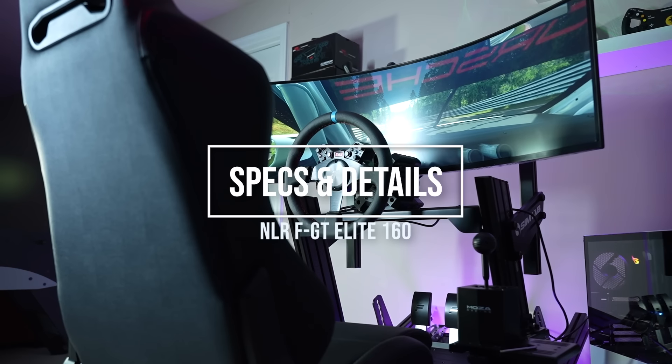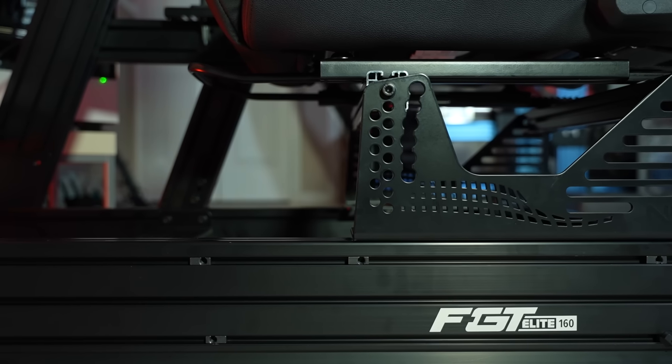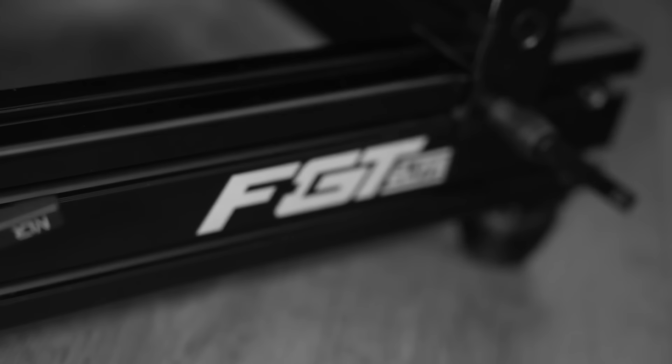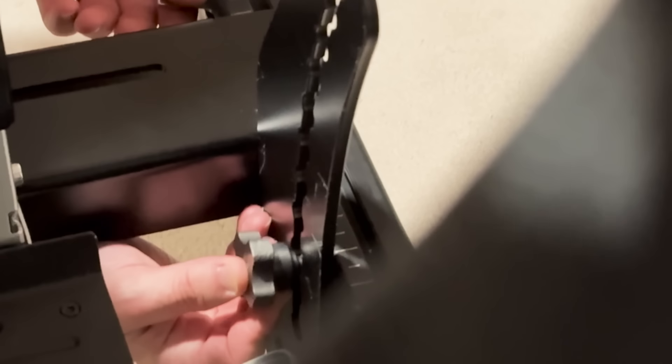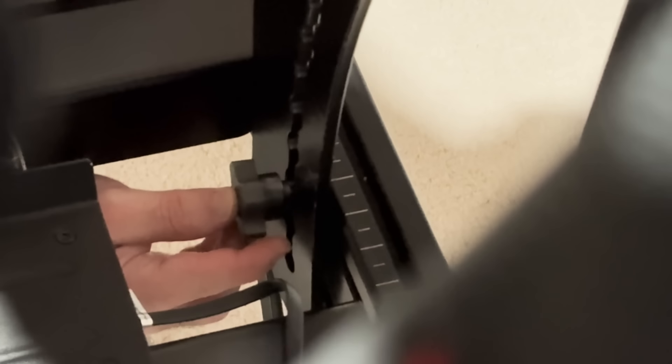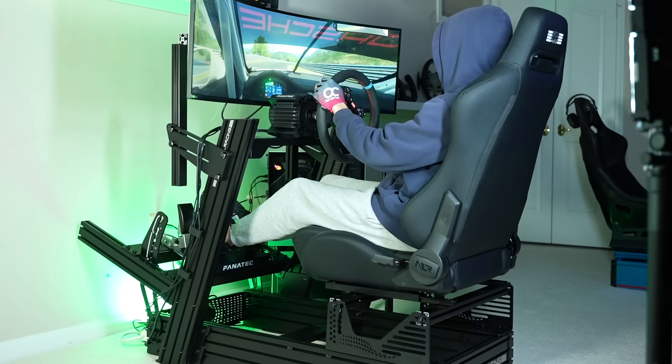The Nexlo Racing FGT Elite 160 gets its name from its 160 by 40mm aluminum profile beams. Continuing the theme from the original FGT Elite predecessor, it can also be adjusted to several driving positions, including Formula and GT, giving you ultimate versatility and adjustability.